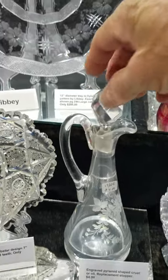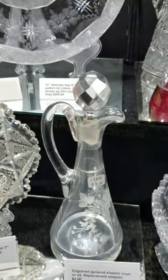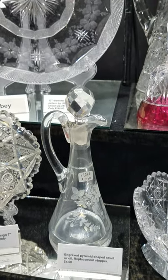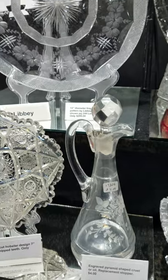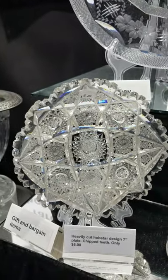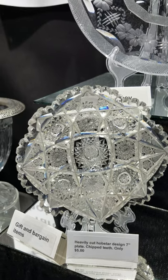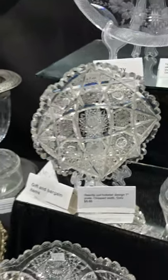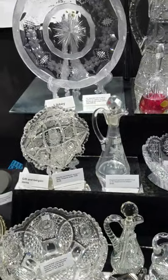There's a simple cruet with an engraved replacement stopper that has a chip on the base — sort of a pyramidal shape — at $4 for someone who just wants something to use. There's also a heavily cut seven-inch diameter plate with quite a bit of rim chipping at only $5. That concludes video five — thank you.